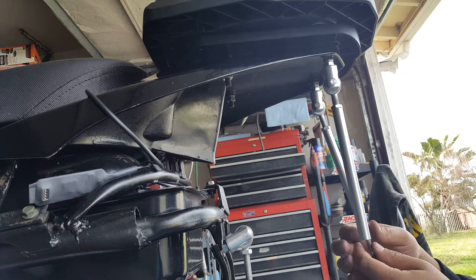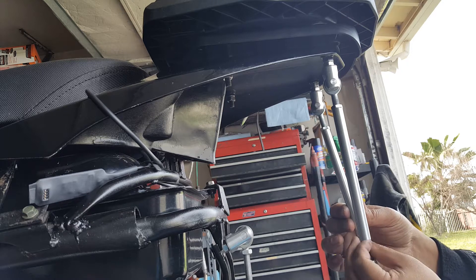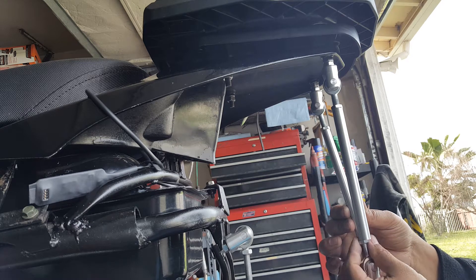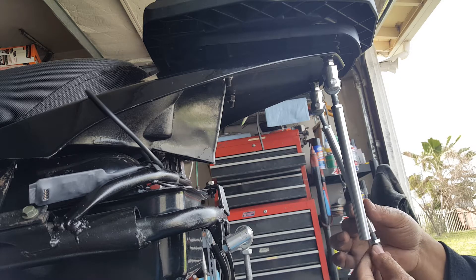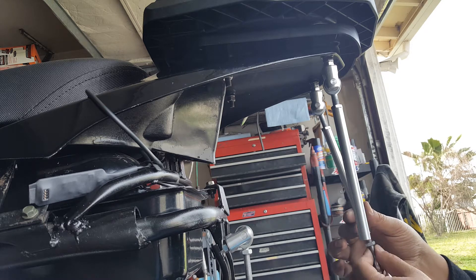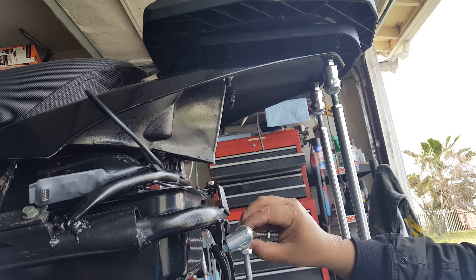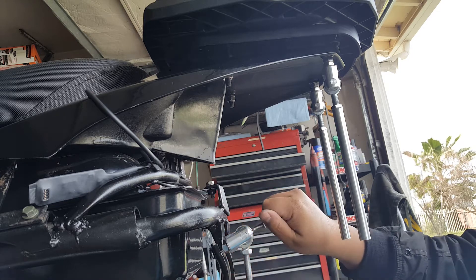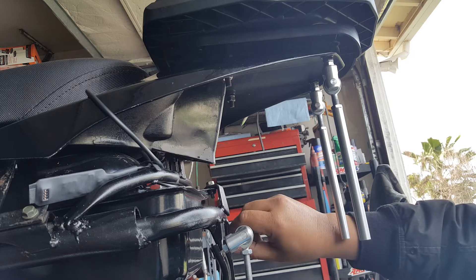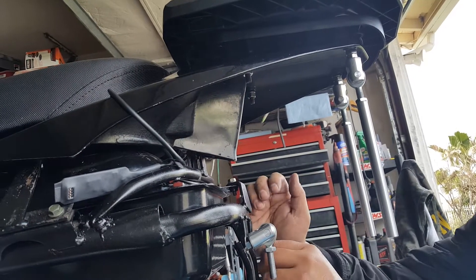I should preset the other one as well. I could preset it now so that when I do align it, I'll know how much slack I'll have. This is going to come from the back first — interlock from the back. Same thing with this one. Two is perfectly positioned.